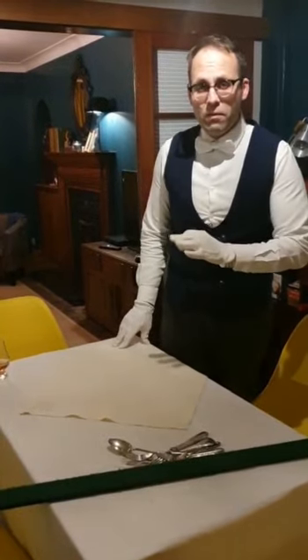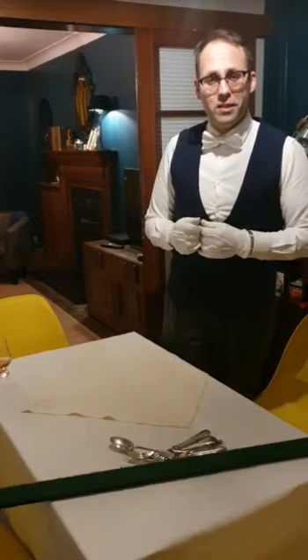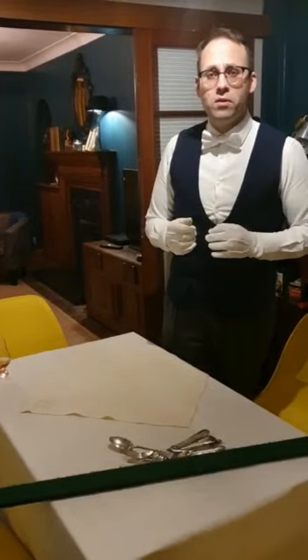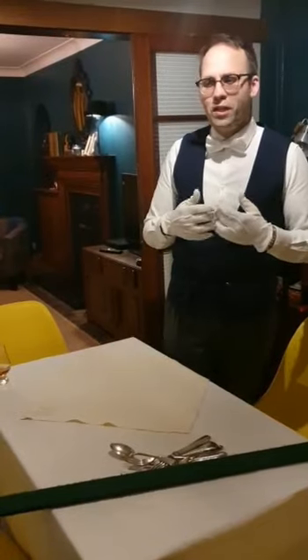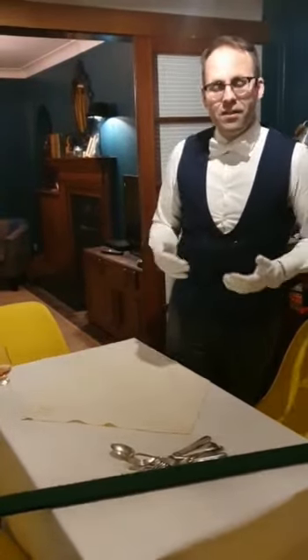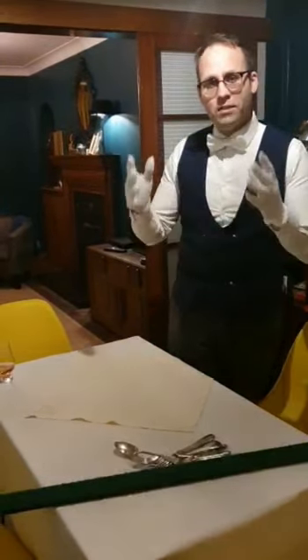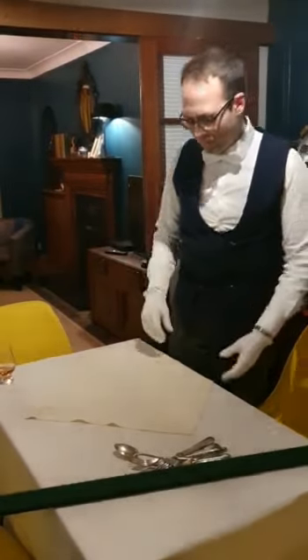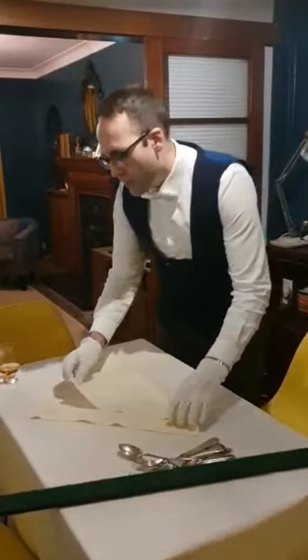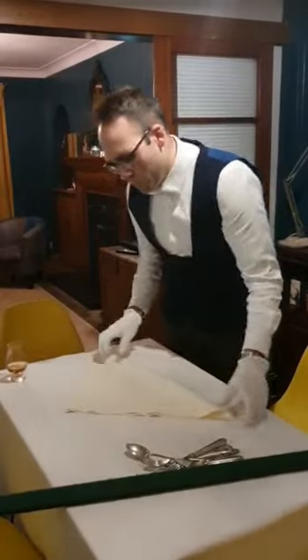When it comes to napkin folding, there are thousands of different folds. Some people say you should never do a fancy fold — some find it trashy or not tasteful. I think it looks quite pretty, and the most important thing is to do whatever your principal — which is what we call the boss or the guest — likes. If they enjoy a fancy napkin, do a fancy napkin; if not, then don't. Today I'm going to do the Prince of Wales feathers.